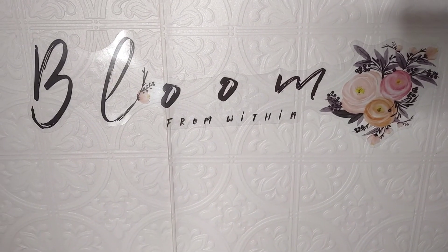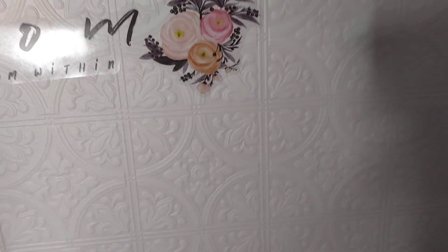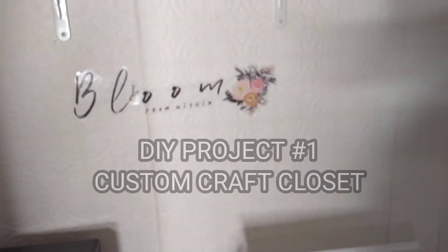Hey guys, today I would be sharing with you four projects that my husband and I did around our home to save money. My channel is all about saving money in different types of ways.